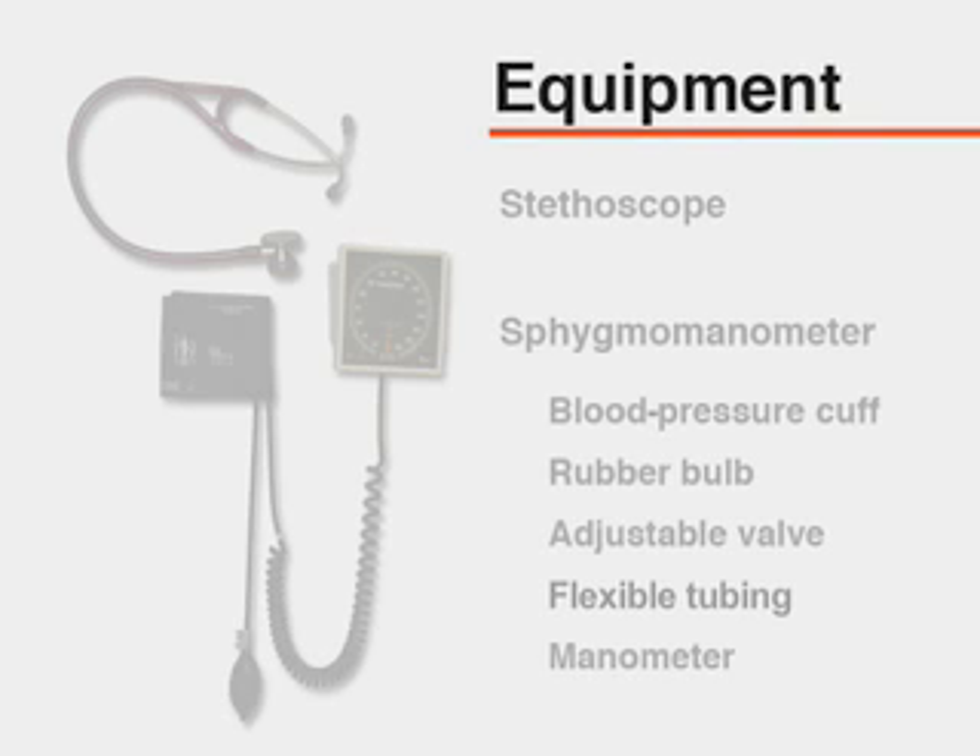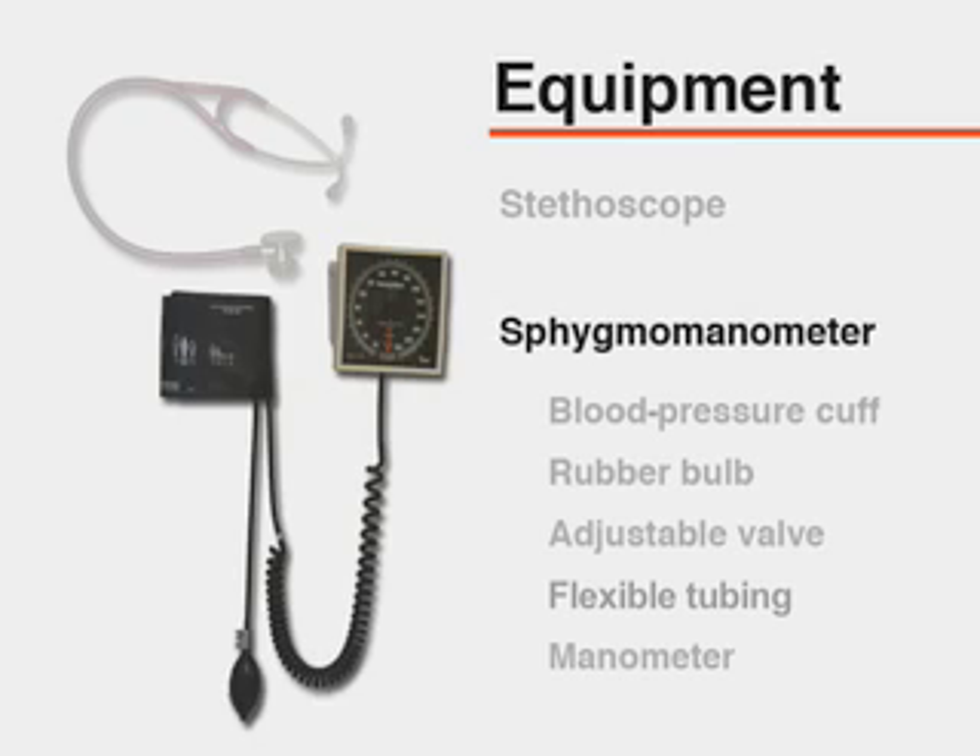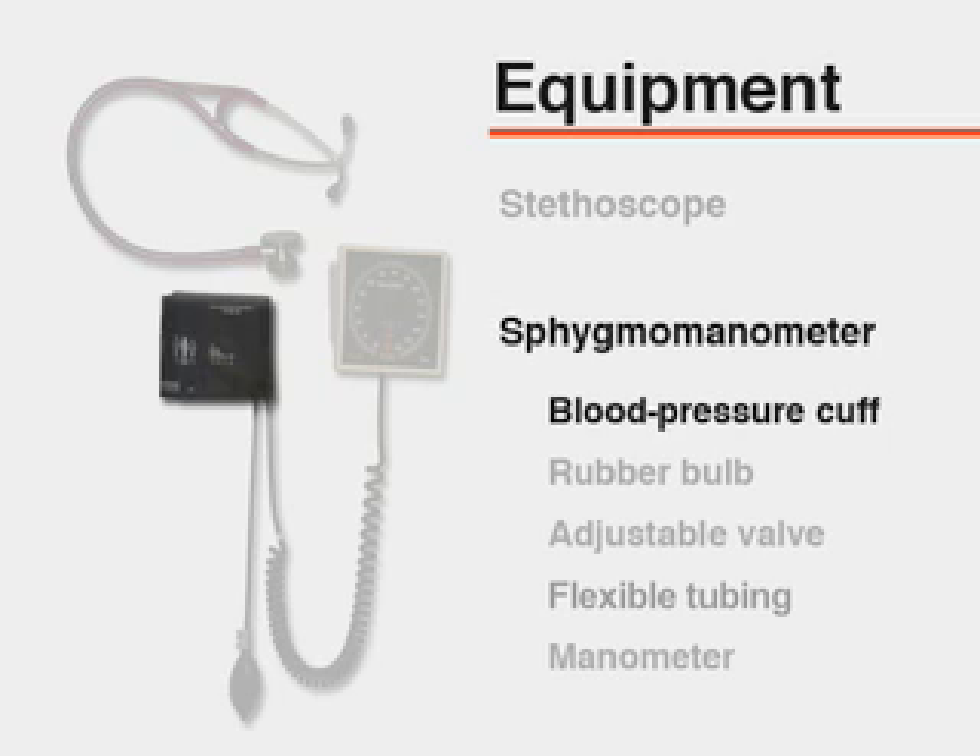The equipment necessary for measuring blood pressure includes a stethoscope. The stethoscope should have tubing of sufficient length for the clinician to hear Korotkoff sounds while viewing the manometer. The bell side of the stethoscope should be used as it permits better auscultation of Korotkoff sounds. A sphygmomanometer consists of a blood pressure cuff containing a distensible bladder.